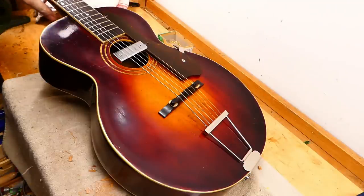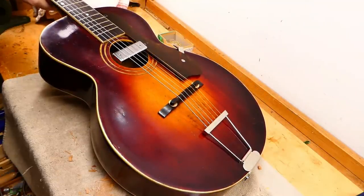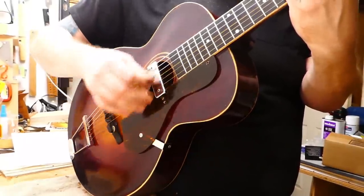Anyway, let's play it — unamplified first and then plug it in, see what it sounds like.